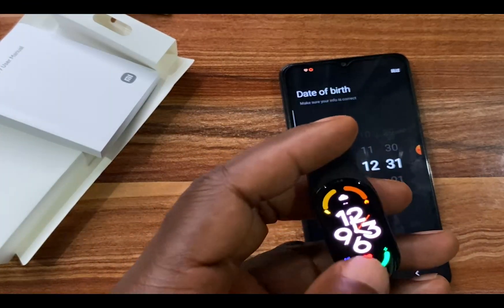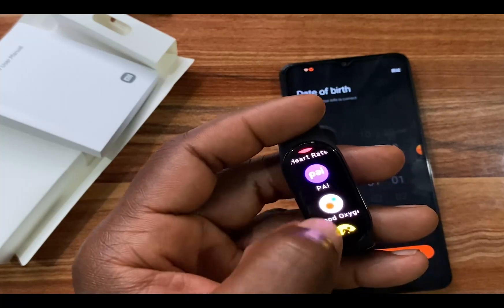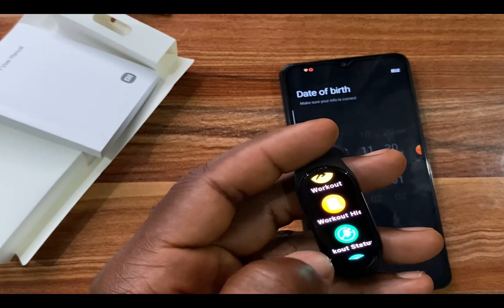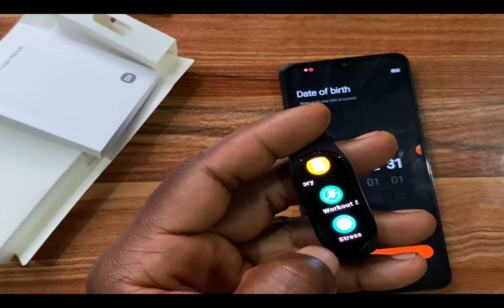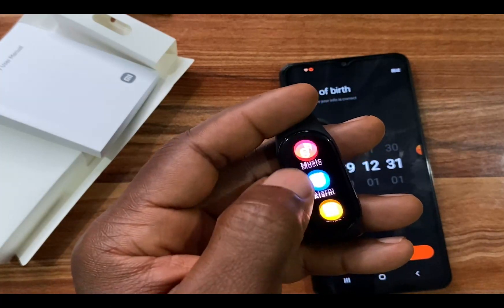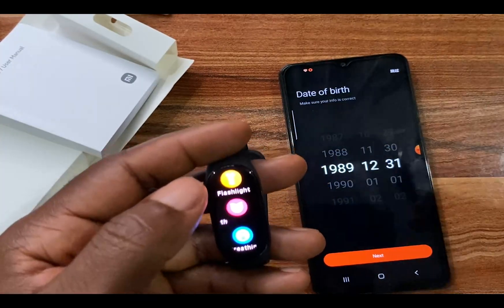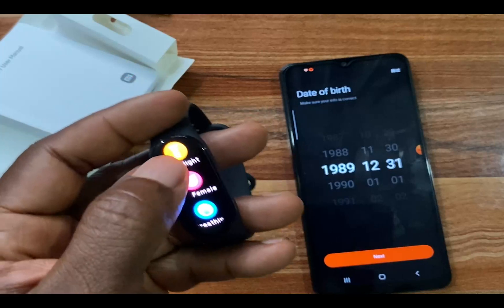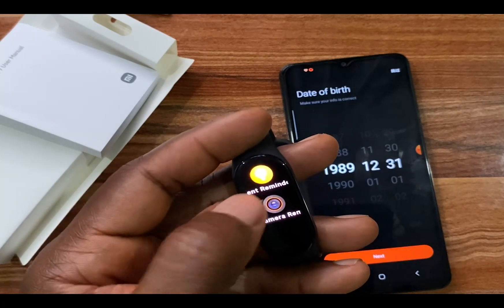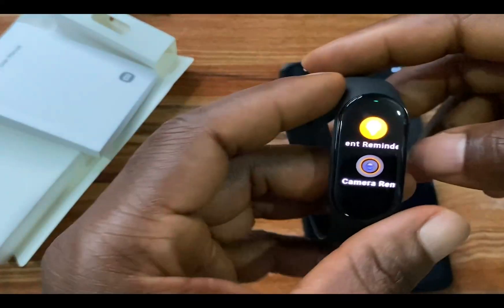This is what the Mi Band 7 looks like. In the menu you have heart rate, PAI — note there is no blood oxygen in the Mi Band 7 — workout, workout history, workout status, stress measurement, sleep tracking, weather, music playback control, event alarm, and more. You also have a torch light, female health tracker, breathing app, stopwatch, timer, find my phone, event reminder, and remote camera control. It's wonderful for such a budget-friendly smart band.